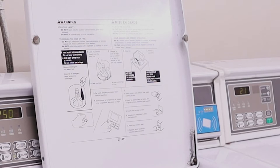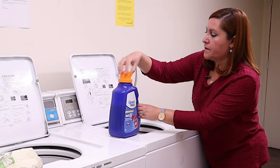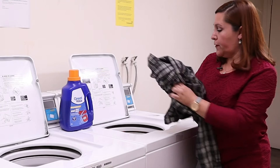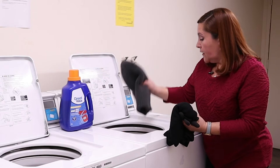Number one: we have to add detergent first. Now we have to add the clothes. Try to make piles of clothes — for example, these are jackets. Try not to mix them with delicate fabric or with white colors. Always try to separate your laundry by colors and by textures. In this case we are washing jackets, sweaters, and some tools and gloves.